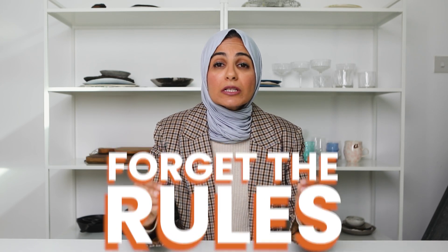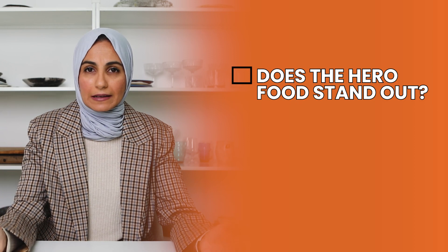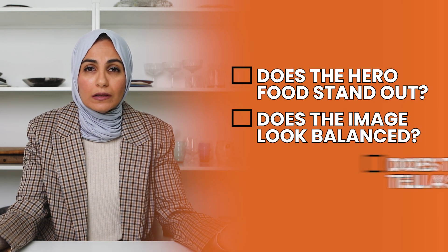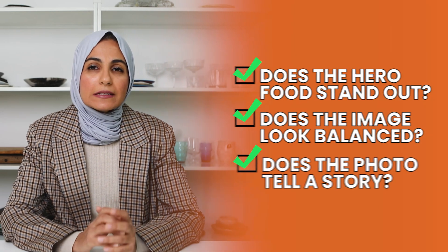Every once in a while, I want you to forget all the rules and just do what feels right and what looks right to you. Instead of thinking about the rules of composition, look at your final image and ask yourself these three questions: Does the hero food stand out? Does the image look balanced overall? Does the photo tell a story? If the answer is yes to all of these, then it really doesn't matter if you've used the rule of thirds, the rule of odds, or incorporated curves or any other rule. What really matters is you've got an image where the hero food is standing out, it's telling a story, and you are happy with it.